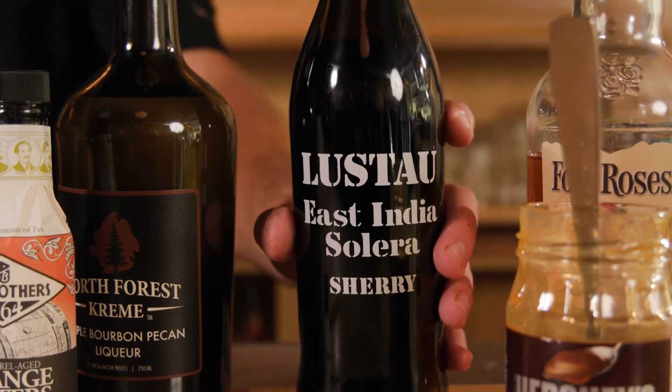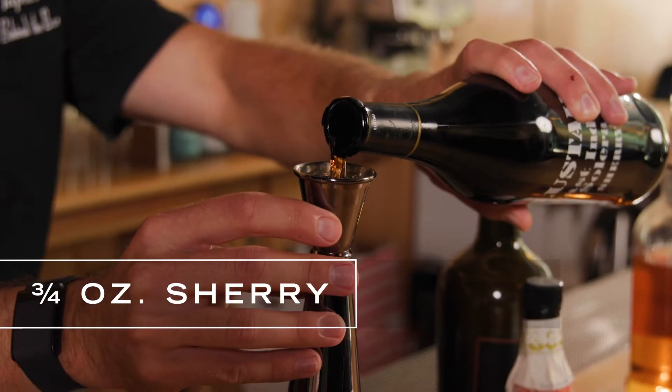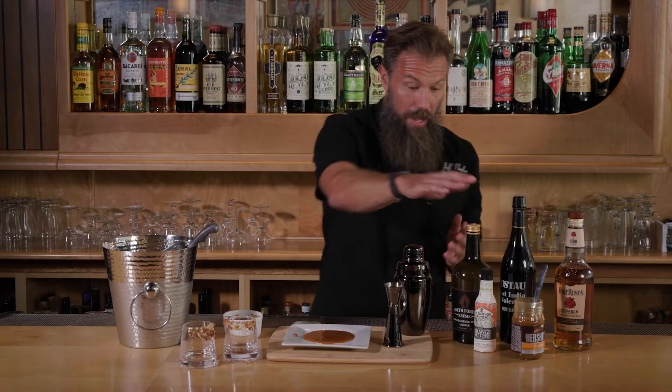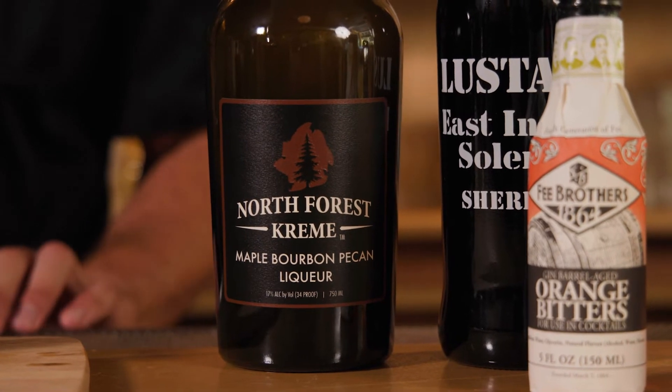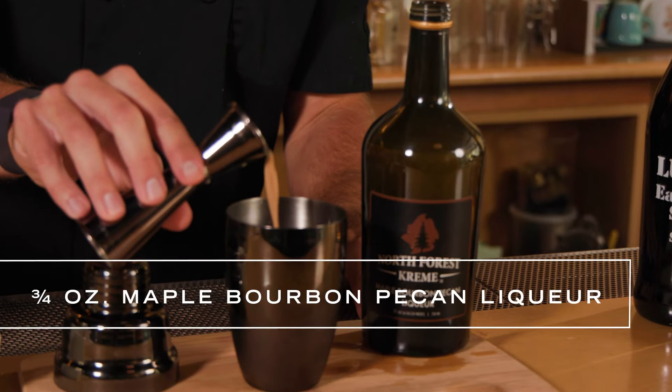Next we're moving on to our sherry. We're gonna go ahead and add in just about three quarters of an ounce. And then of course we have our bourbon pecan liqueur. This is gonna be the ingredient that wraps it all together and makes it into that dessert we're looking for.